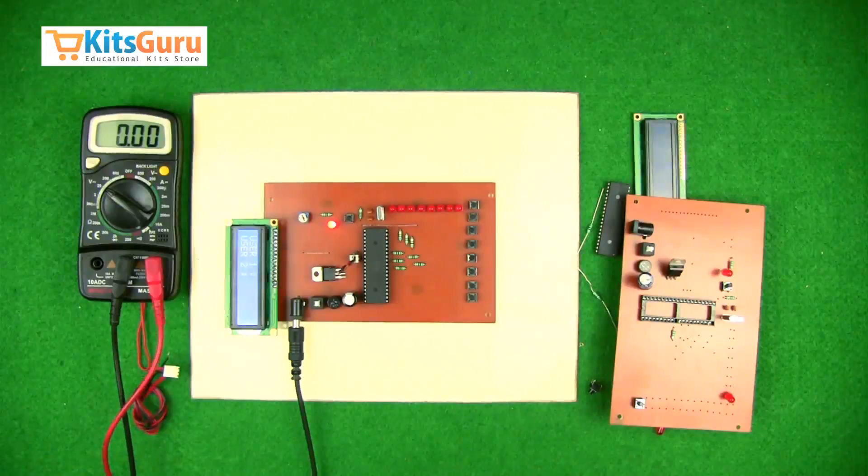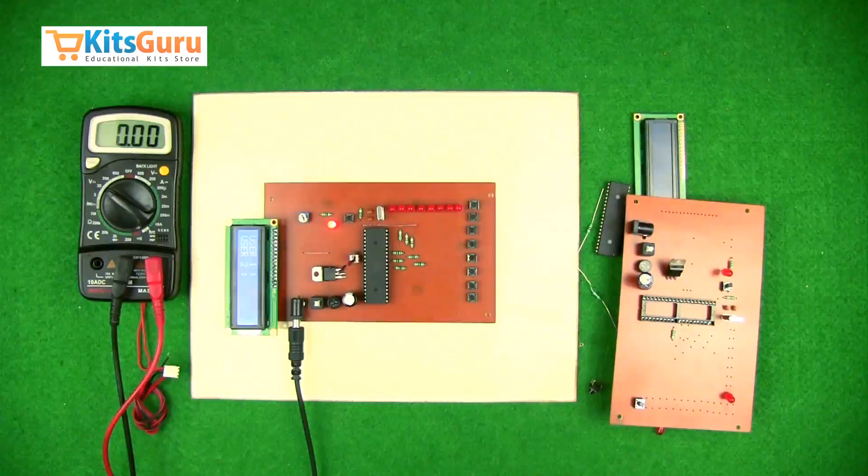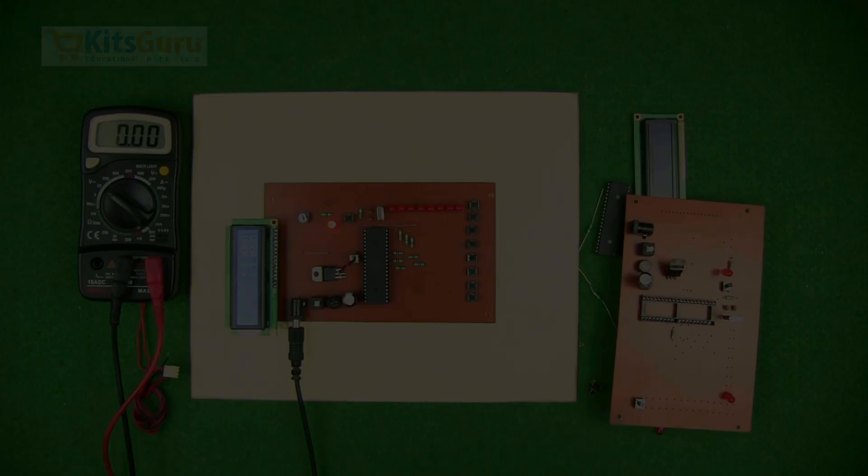You can order this kit from our website kidsguru.com, where you'll find two versions: one is the complete readymade kit as shown, and the second is where you get all the components separately along with diagrams and a component specification sheet. With the help of our video tutorials, you'll be able to assemble and solder them properly.